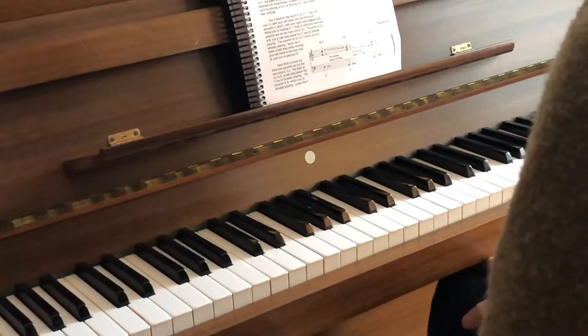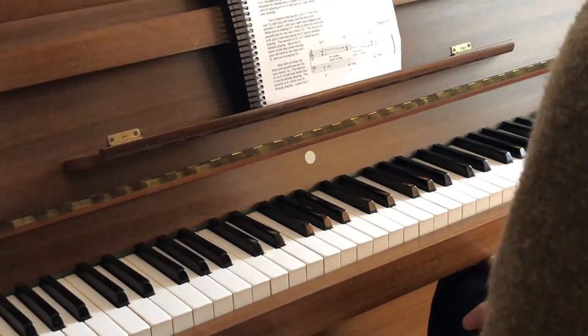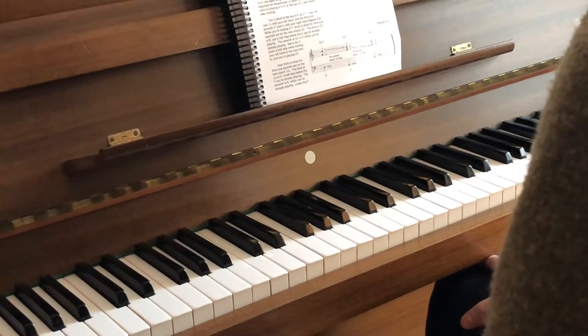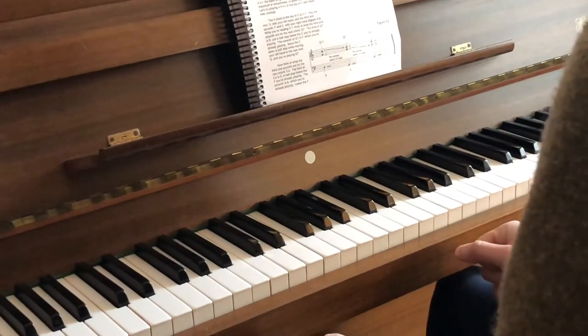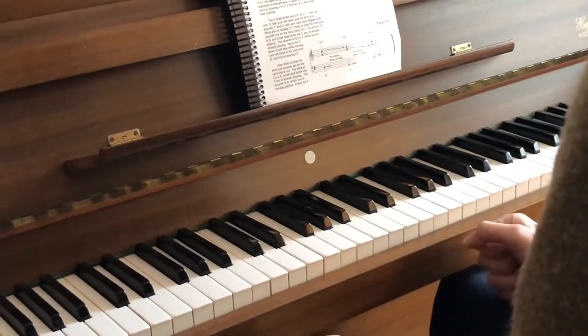We'll start from page 17 of the Jazz Piano Book by Mark Levin — three note voicings, chapter 3. We have here a cadence, 2-5-1, the most important, famous cadence in jazz.